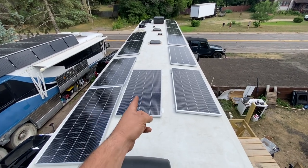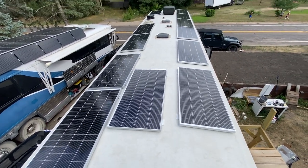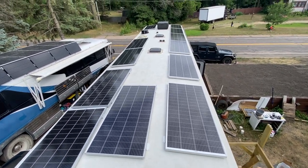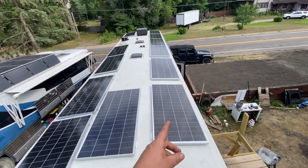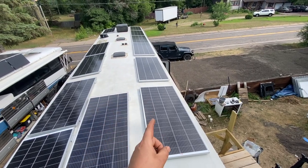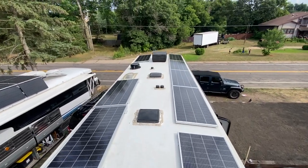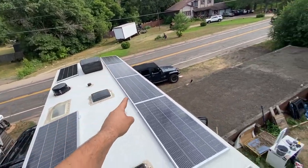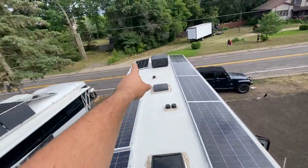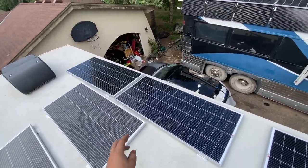Austin did a great job — he got the brackets on all the panels. We got them up here and this is the layout we're thinking about doing. This is going to be a three S four P — at least that's the way I think about it. Three panels in series, and we're doing that four times. The way it's going to go: one, two, three — one, two, three on this side. Then one, two, three — one, two, three on the other side. We'll group all those together.